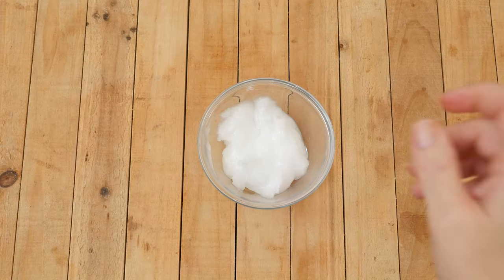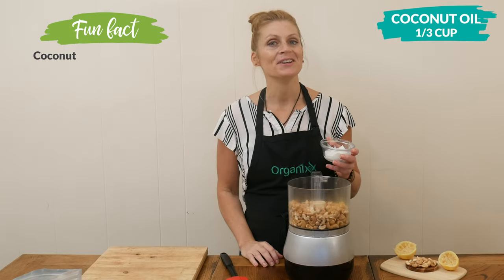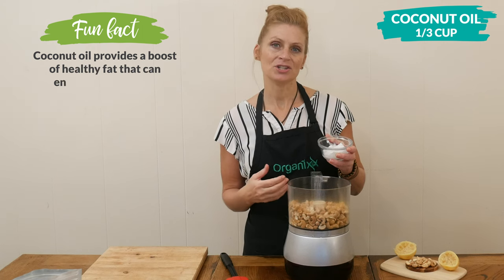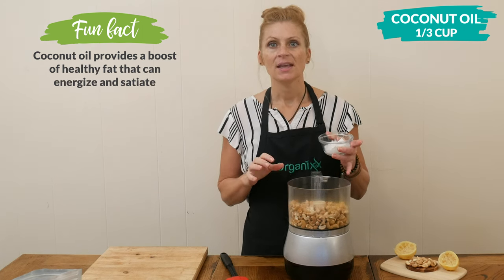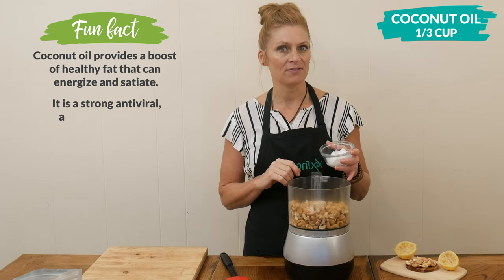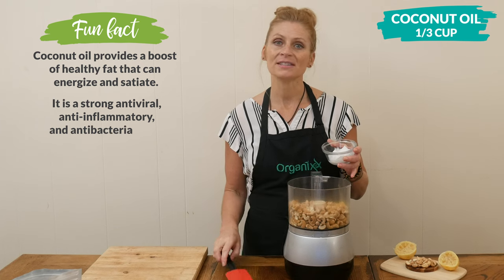Now for some more healthy fats, I have one third of a cup of coconut oil, which is so good for your brain health. It also helps you sustain energy for a long period of time. You're more than welcome to substitute this with your preferred healthy fat such as grass-fed butter — just be sure that it hardens at room temperature.